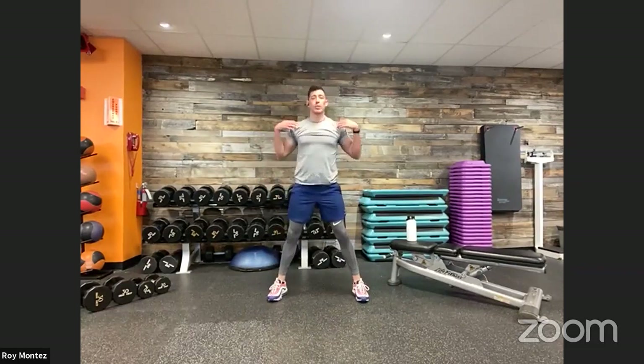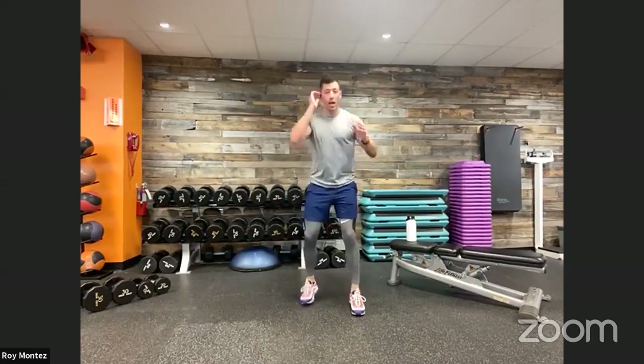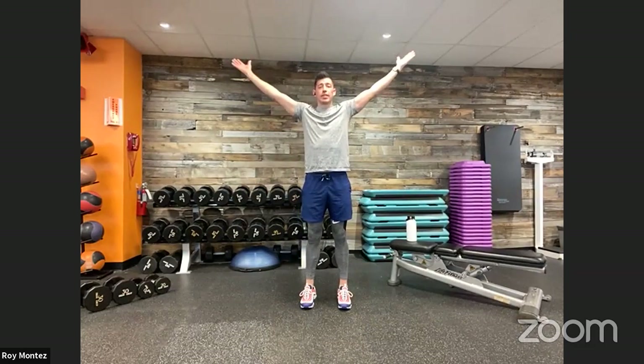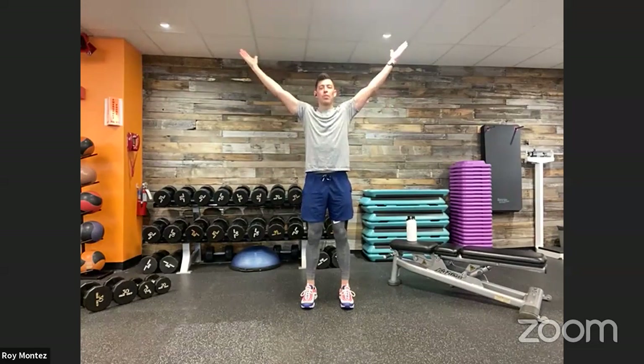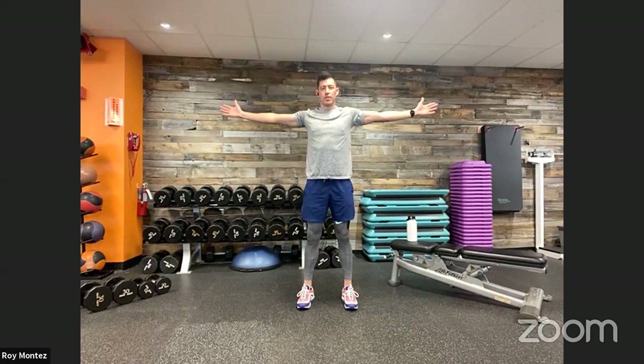Now let's go into some YTWs to really open up that back and get some blood flow going. Take a nice strong stance, hands together. Make that nice big Y with hands reaching left and right, feeling those shoulder blades come together. Back to center. Make that big T, really opening up that scapula, those shoulder blades in the back. Back to center, then make that big W — should feel the shoulder blades coming together. Repeat: Y, T, W. Really stretching out that mid to upper back. Feel some blood flow in those shoulders — showing off those biceps, we're about to work.